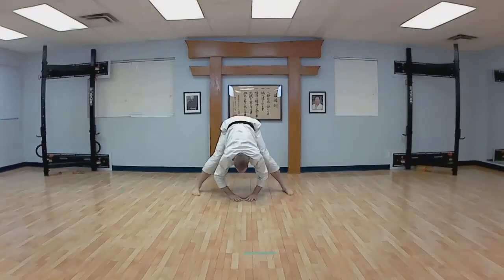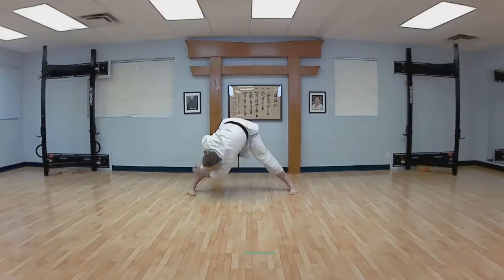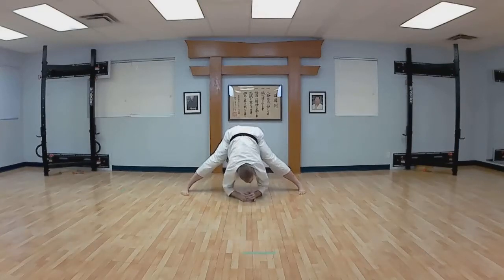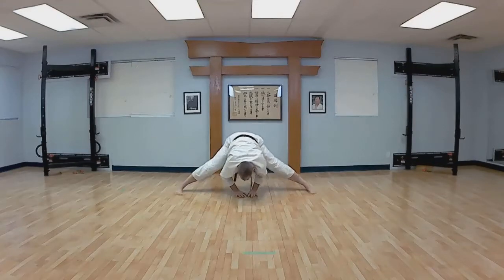Leg straight, slightly wider. Hang. And over to your right — good, chest into your knee. Switch. Back to middle, wider. Elbows down. And over to the right. Switch. Back to the middle, as wide as you can.